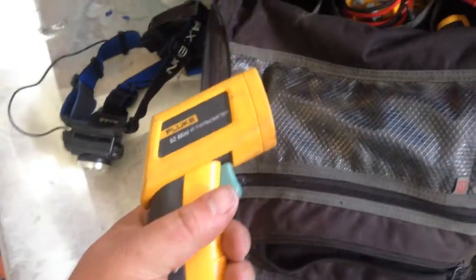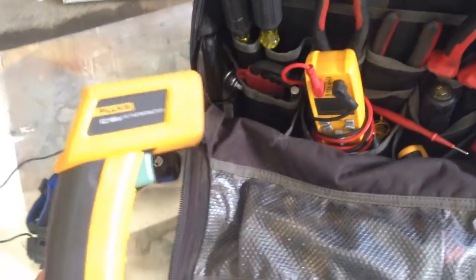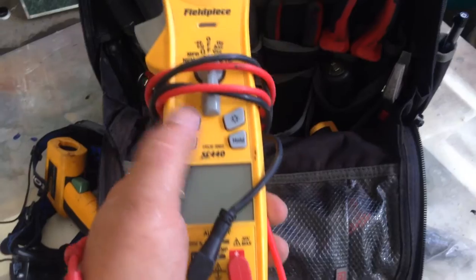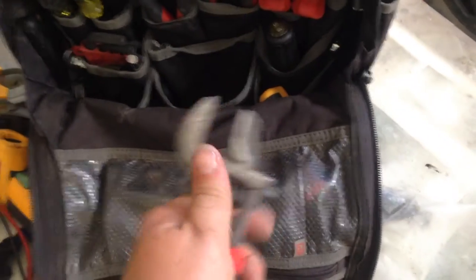This is where all the magic happens. I have my rechargeable headlamp — very bright. I have an infrared thermometer because I use this bag for a lot of my commercial jobs and can't always get a ladder to reach duct register temperatures. This is my SC-440 Field Piece meter — checks inrush and all kinds of awesome stuff, it's an amazing meter. I also have a wrench that is really small but opens up super wide.